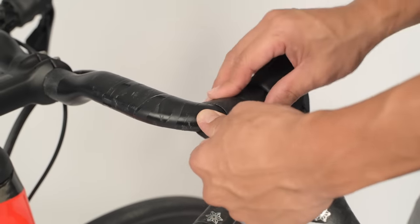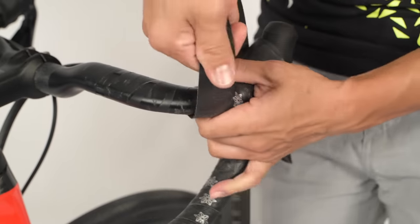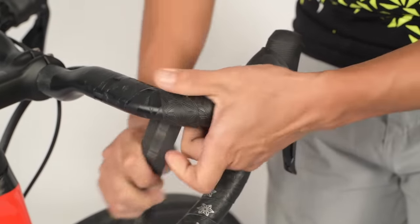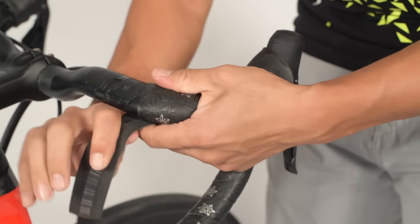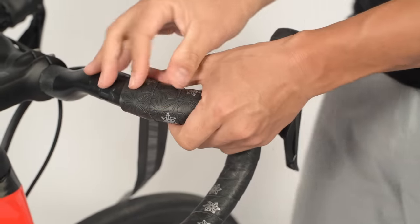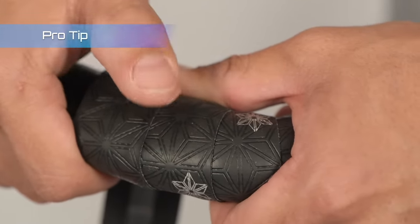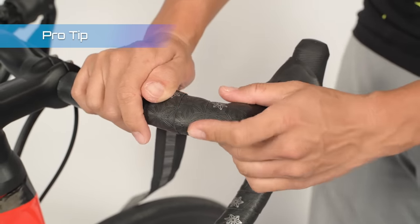Once we're past the hoods, we'll continue wrapping as before. It's important to keep this consistent overlap and spacing to really maximize the available surface area of our embossed pattern. This texture really comes into play in wet conditions and gives you that extra grip when you really need it.